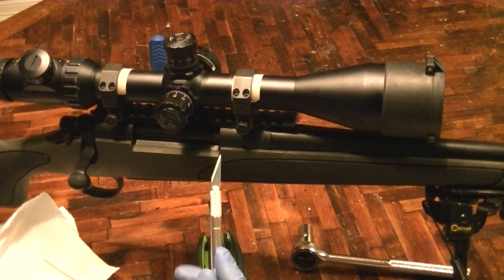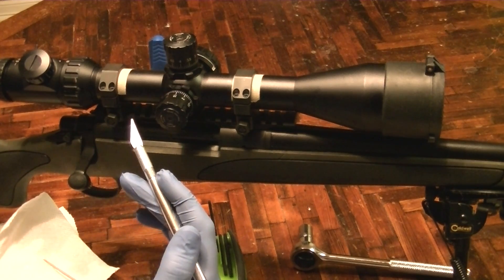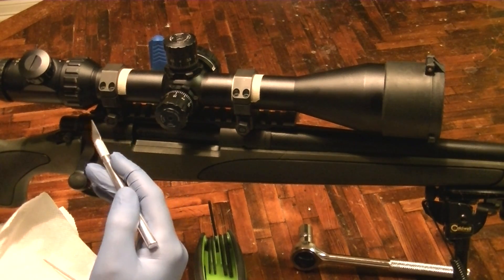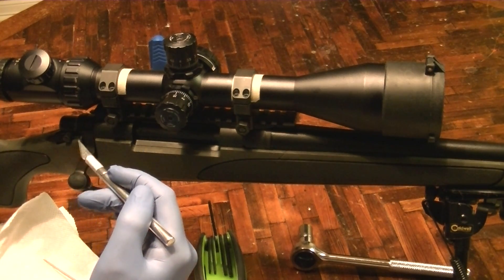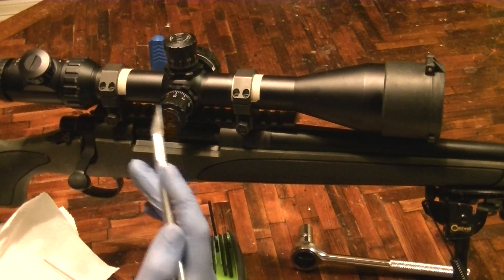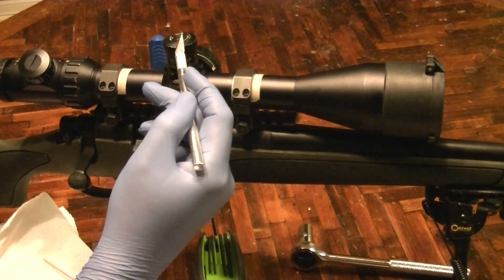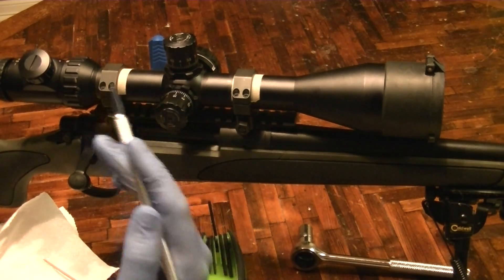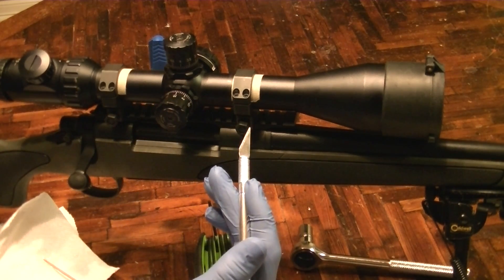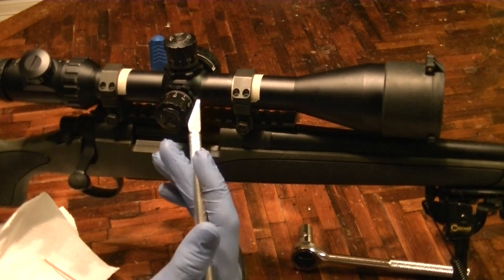Alright, so something has happened to me after 30 plus years of shooting that's never happened before. I actually had this scope right here move on me. What I mean by that is I was shooting it and had great groups, and then at one point I shot and it shot low. So I cranked it up a notch or two, shot it again, and it still shot low. So I cranked it up a notch or two and it hit the same place again. I thought I busted this scope on the internals.